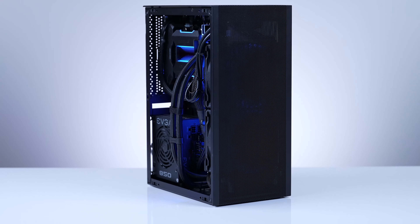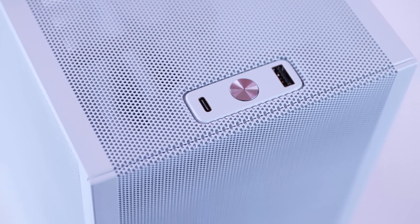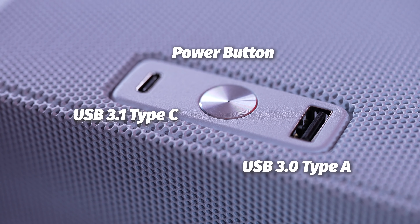That's awesome, especially if your desk real estate is limited or you want to build one of these amazing travel PCs. The front panel has minimal ports — it comes with one USB 3 Type-A, a power button, and one Type-C 3.1 Gen 2 USB port. It's a small form factor case, so this isn't too surprising.